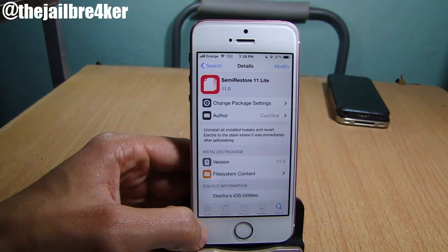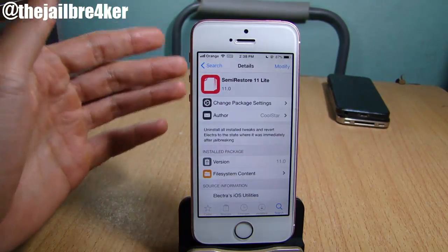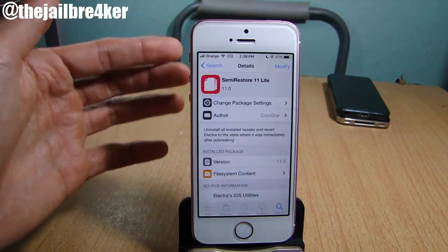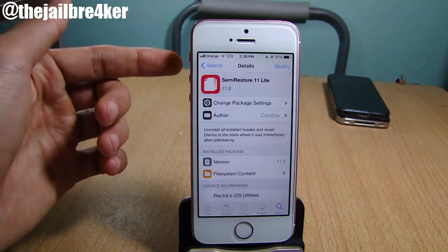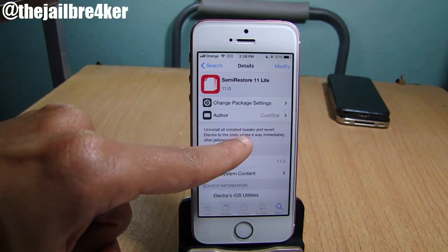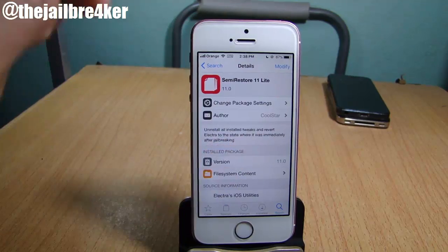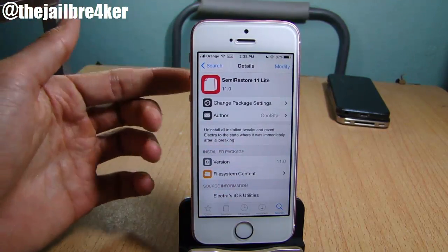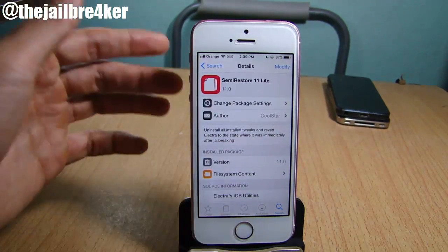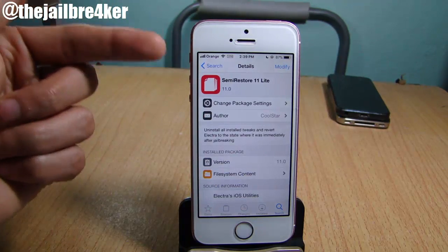What's up guys, and welcome back. In this video I'm going to be showing you how to use Semi Restore 11 Lite to remove all of your tweaks at once. This lite version will not restore your device — it will only remove the tweaks and set Electra jailbreak back to default, reverting Electra to the stage where it was immediately after jailbreaking. This tool is meant to be used before you run the full version of Semi Restore on iOS 11.